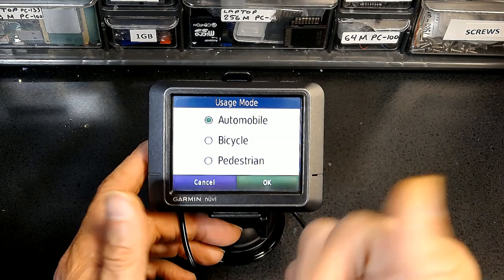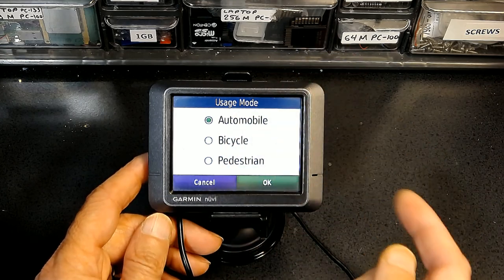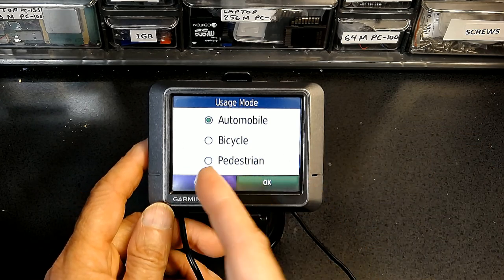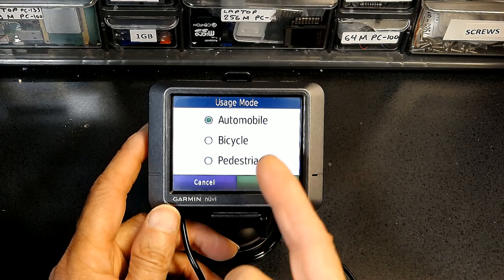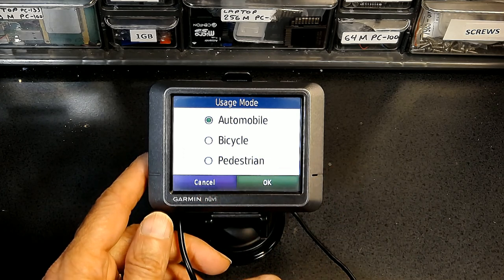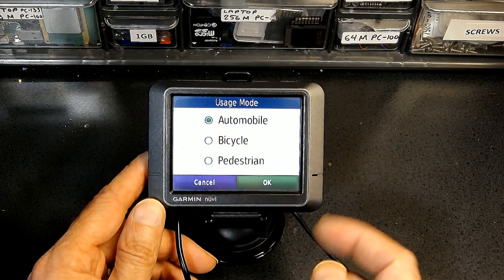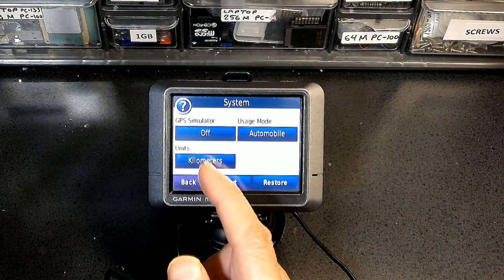The Usage Mode is very important. If you want to use it in an automobile there is one setting; for bicycle and pedestrian it's different. For example, if you choose bicycle settings the unit will not take you through roads where bicycles are not allowed — it won't take you to freeways or highways. With pedestrian mode it will not take you to roads or streets where there is no footpath or pedestrian sidewalk.